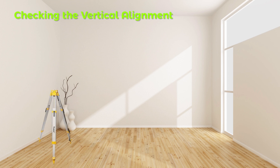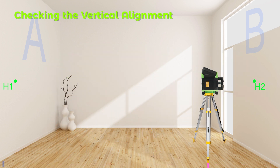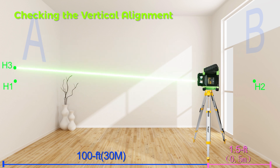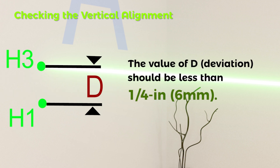Checking Vertical Alignment: Mount the instrument in the vertical position onto a tripod using the mount accessory, or place it on a firm and level surface near a wall. Switch on and position the up beam to aim at Wall A or target plate. After leveling, mark the laser beam center as Point H1. Rotate 180 degrees without changing the height, allow it to level, and mark the center as Point H2 on Wall B. Move the tripod close to Wall B, align the instrument height so the laser beam center is exactly on H2. Rotate 180 degrees again without changing height, allow it to level, and mark the center on Wall A as Point H3. H3 should be as vertically aligned as possible above or below H1. The difference D between H1 and H3 is the actual deviation for the measured axis; D should be less than a quarter inch.